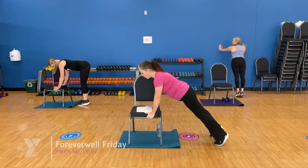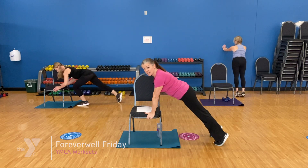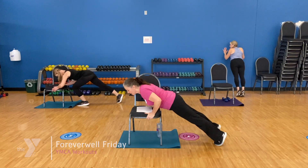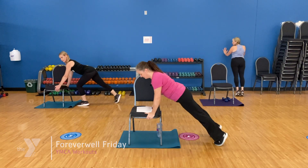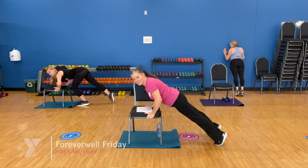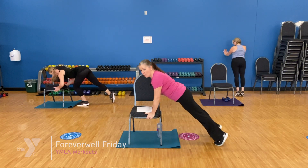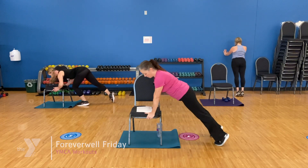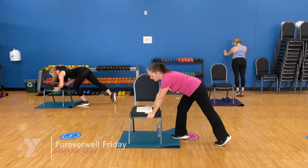Sarah's going to show you a wall option, Jen's going to show you a chair option. We're going to start with wall or chair push-ups. You can be here with one knee bracing, or you can have both legs back. Make sure your shoulders are over your wrists — lower down and lift. Keep that tummy tucked in. Lower and lift a little quicker: eight, seven, six, five, four, three, two. Come on around front.